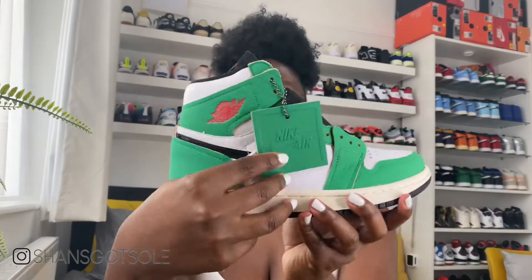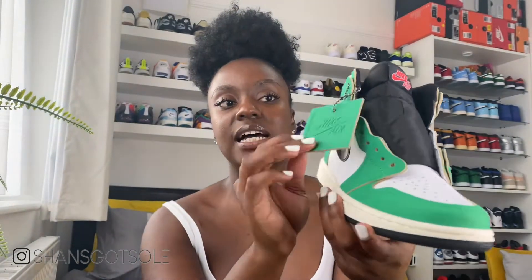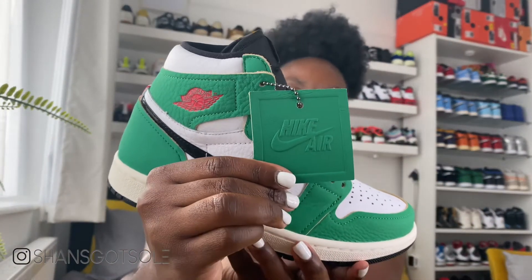Another nice feature I really want to show you is on the right shoe — you get a hang tag which is in really nice premium leather and it's a nice addition to the shoe. It's got your Nike Air branding on it, which is a lovely touch.